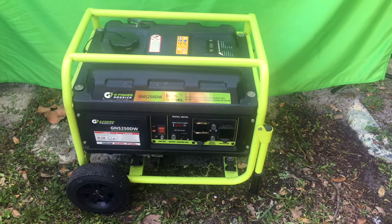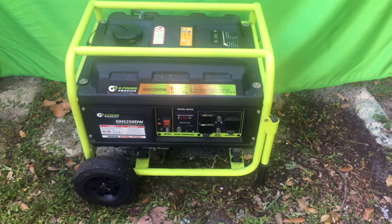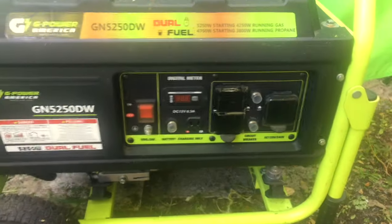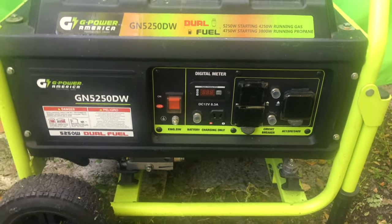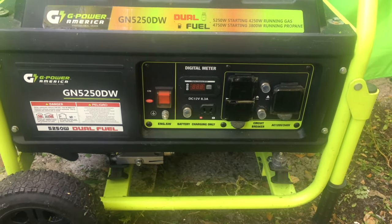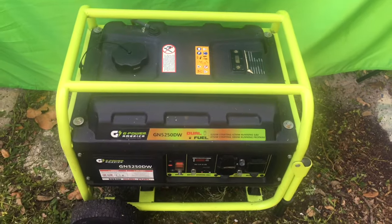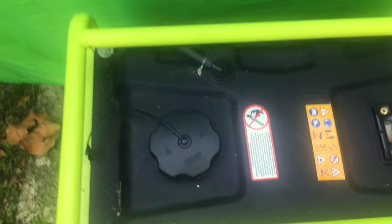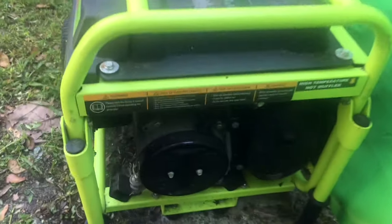5200 watt dual power LP or gasoline generator. What makes this great is gasoline ages, especially in the tropics where it's hot — it loses octane and it's hard to start the generator. But with LP, plug in your barbecue tank and you are ready to go. I keep a bunch of tanks handy just in case it's needed.